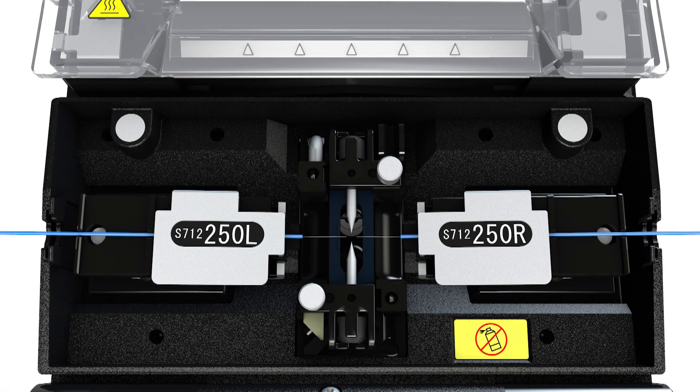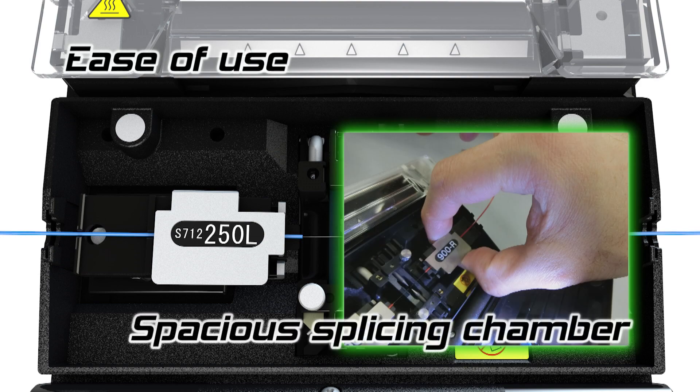The splicing chamber has been redesigned. Four times more space has been created around the fiber holders, providing enough room for the fingers to facilitate fiber loading.